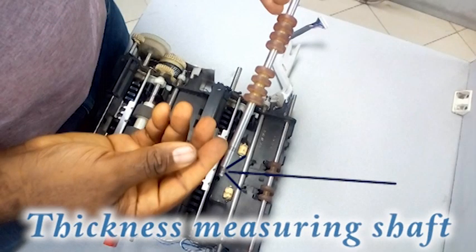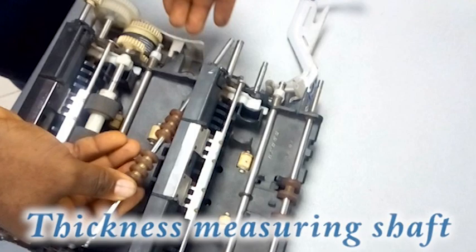We also have what is called the thickness measuring shaft. This shaft is a bit hidden and most times it causes high rejects. It has bearing seats on both the left and right hand sides. Sometimes the thickness measuring shaft wears out, and when it wears out it will cause lots of high rejects. When the area where the ball bearing sits wears out a bit, it will cause high rejects. So always check your shafts — whether the rubbers are okay, whether the rod itself is okay, and whether the bearing seats are okay.